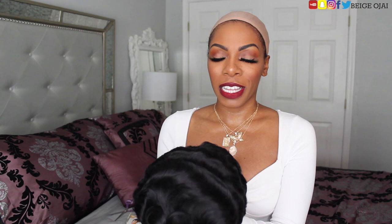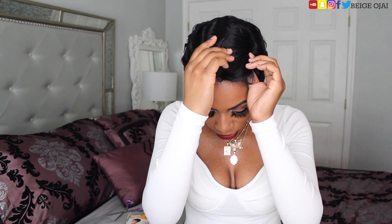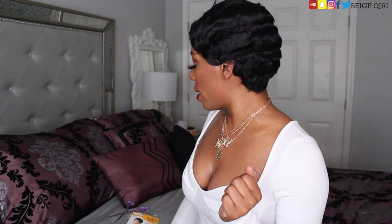So you guys, I have a big head — I hope Nuna is gonna fit. There is no comb in the back for me to secure her, so I hope she fits. Here's the part, just gonna align the wig up to my head. What do y'all think of Miss Nuna so far?